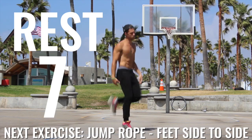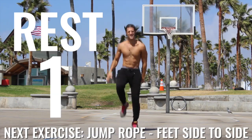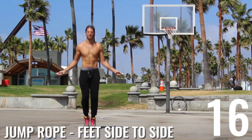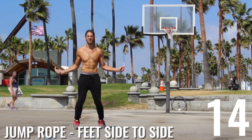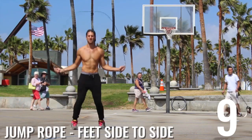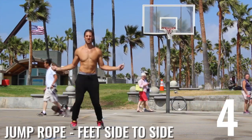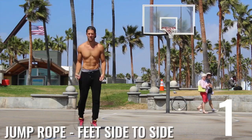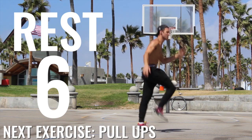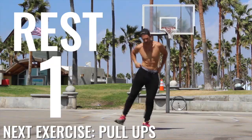Next exercise is going to be jump rope, feet side to side. Let's get after it. So what we're doing is we're working on our agility here. We're working on all-out efforts. The more you give this workout, the more you're going to get. Go ahead and rest. Next exercise coming up is going to be pull-ups. Chill right now, take a rest — I'm not, because I'm an insane person.